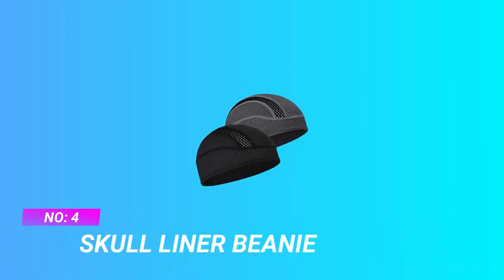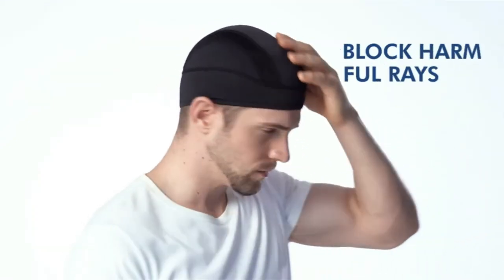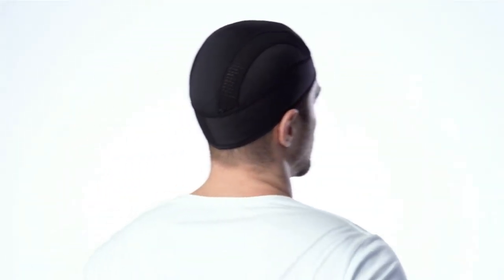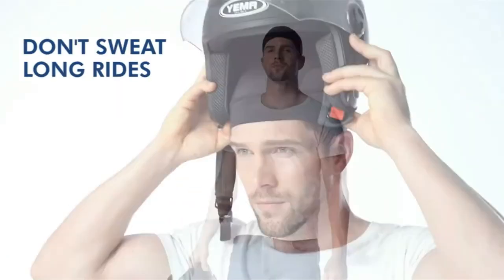Number four: skull liner beanie skullcap for summer. Designed to be worn under helmets and hard hats — say goodbye to smell, sweat, and itchy sensations. Our breathable skullcap helmet liner protects your skin and keeps sweat away. With cooling mesh ice silk fabric, you'll feel cool as soon as you put it on, because the skull cap literally cools your head with its moisture-activated cooling fabric.